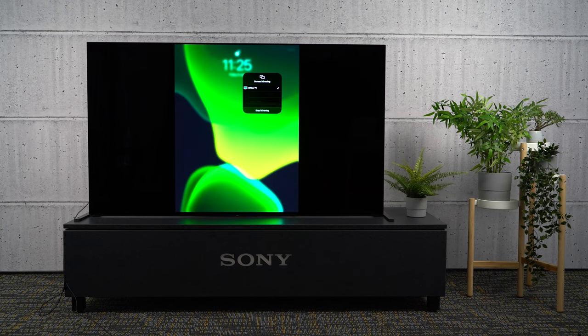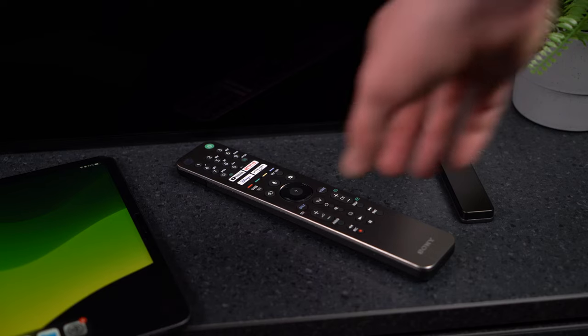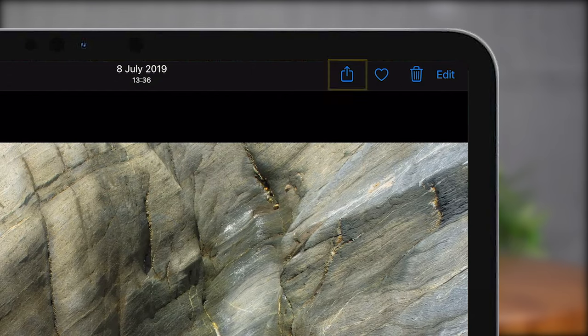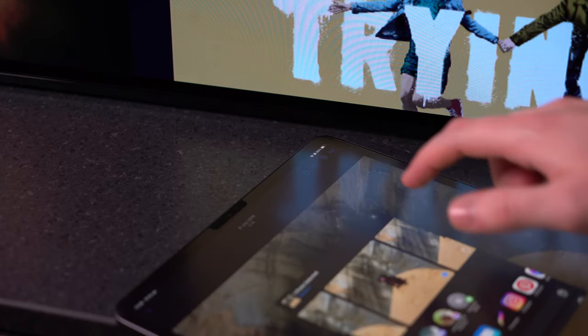But if you just want to cast a specific video and lock your device, then it's better to cast that content specifically. You can do this by opening the app you would like to cast from. Tap either the AirPlay video icon to cast visuals like videos or photos, or the AirPlay audio icon for music or your favorite podcasts, respectively. Sometimes, depending on the app, you may need to press the Share icon first. Then you can simply select your TV from the list.